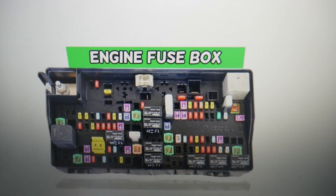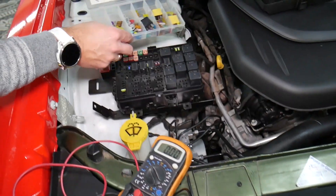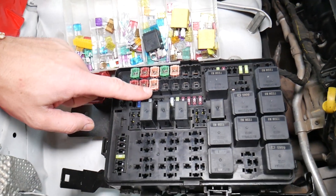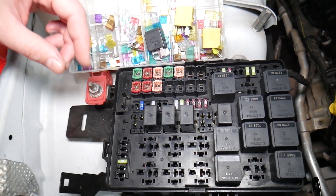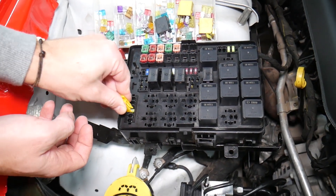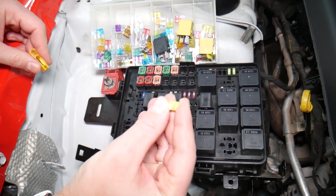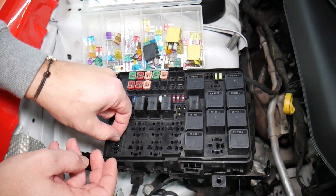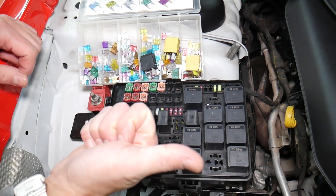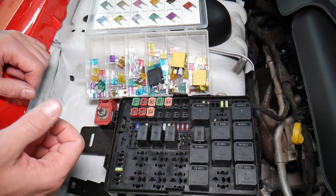Before we continue, let's explain quickly why it's always a good idea to test fuses and relays. It's very important because sometimes you may think you have a good fuse — it's hard to tell just by looking. For example, on this 20-amp fuse, it can be very unclear whether the fuse is burned or not; you may not clearly see it. If you don't test the fuse, assume it's good, and move on, you could end up spending money and time on diagnostics for problems that do not exist.